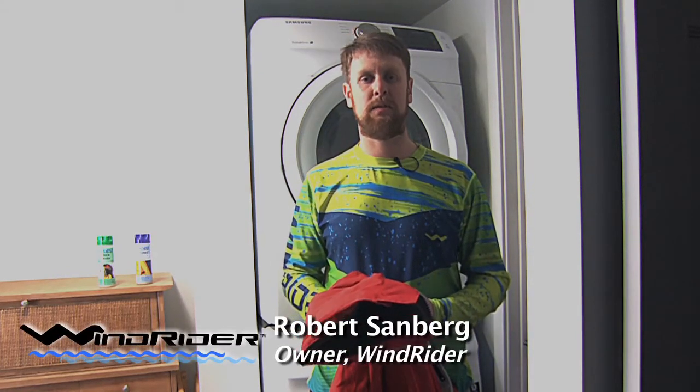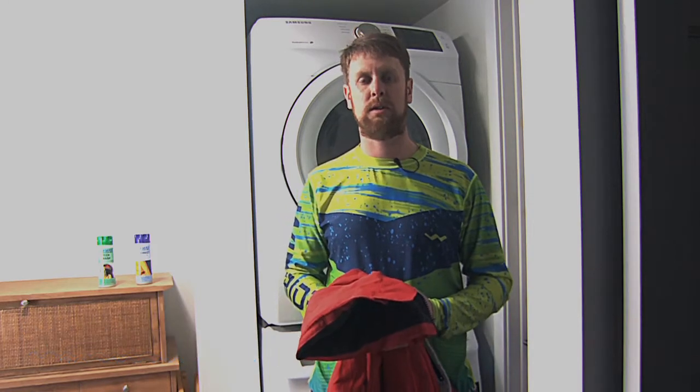Hi, this is Robert with Windrider. We've had some people ask us questions about how to take care and wash their fall weather gear.